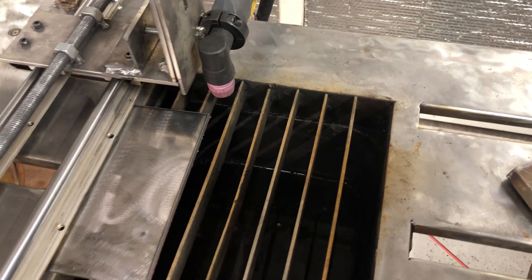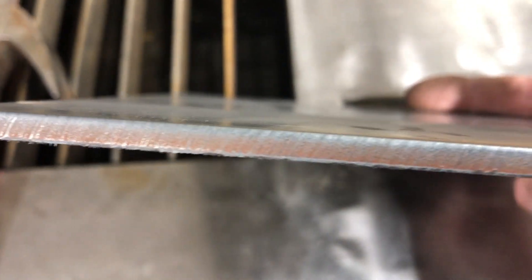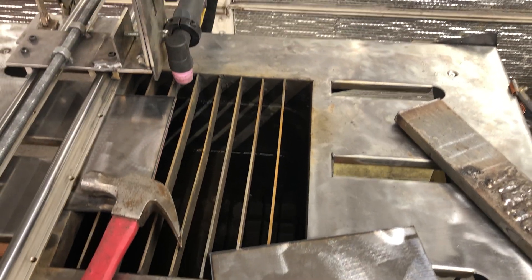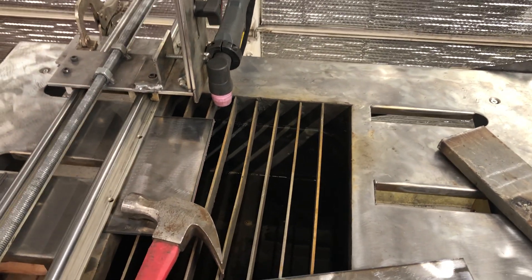There you go — the cut is super clean. That dross just knocks right off with a hammer. Super clean, no ridges. It pretty much looks like a machine cut.